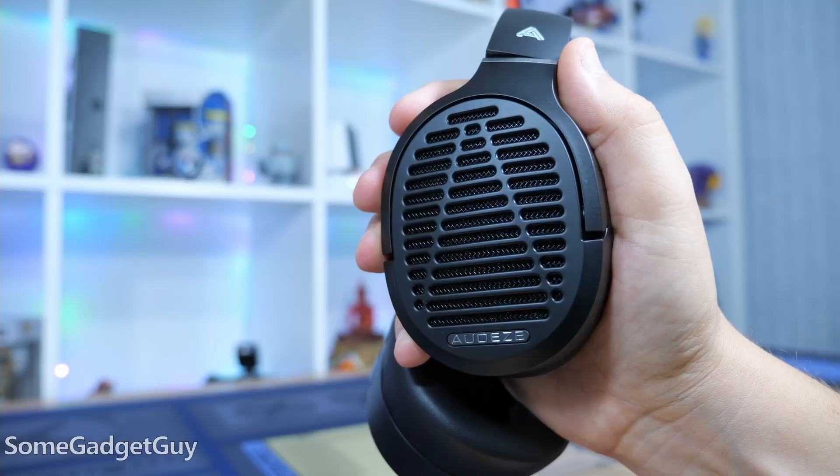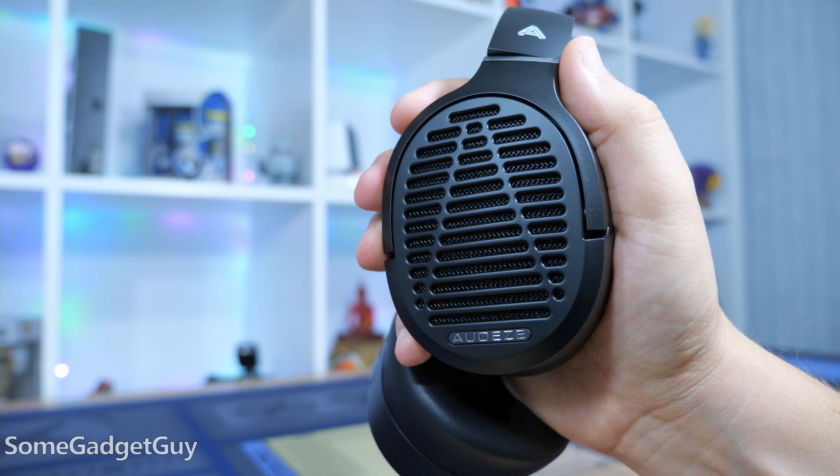The most popular options for planars are usually open back cans. Open cans are airier, more spacious, and that complements the articulation and instrument separation. Now we're closing the backs on the Mobius. There's still excellent articulation, but the general tone gets a little darker — we lose some of the feel of space a recording can achieve. Because they're built first for gaming, there's a bunch of tech on tap to manipulate the space around your head, and we'll get to that in just a bit.